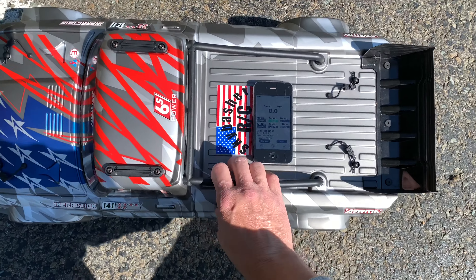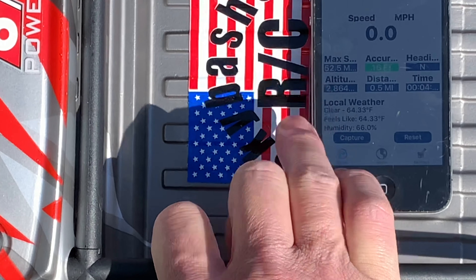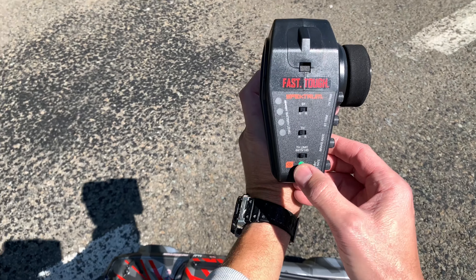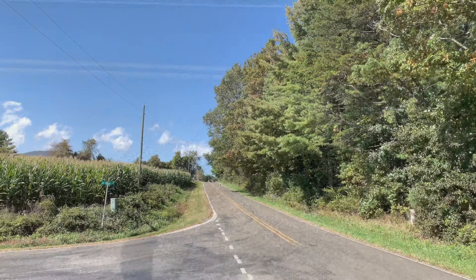Alright, hope you guys can see that — 52 and a half miles per hour. That was on 75. Now we'll move it up to 100 and try it on that.